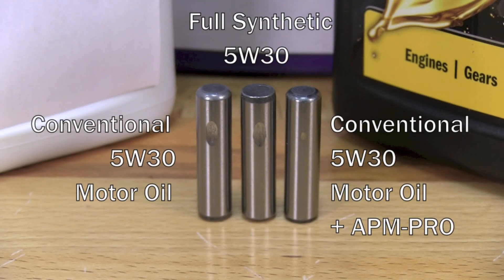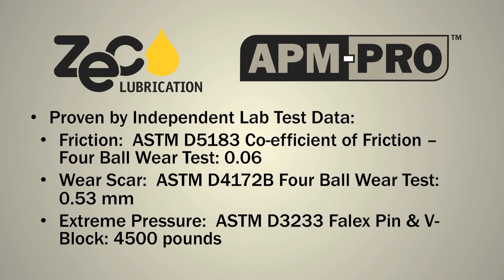APM Pro will drastically reduce dry startup wear. It protects internal parts, prevents corrosion, and leaves no engine deposits. It maintains seal pliability and extends the useful life of seals and the oil. It improves available power and compression in your engine, and it increases your fuel economy and reduces emissions. APM Pro has been tested in independent labs to a number of industry standard tests.